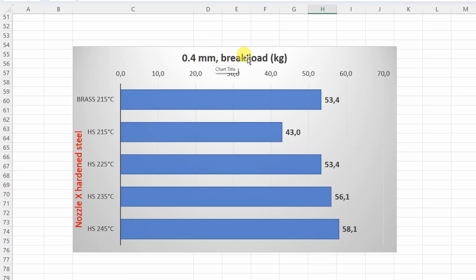With the 0.4mm nozzle, printing at the same temperature resulted in slightly weaker test objects, but increasing only 10 degrees Celsius I got very similar layer adhesion like with the brass nozzle. It is not worth going even higher with the printing temperatures, because we may have problems with stringing, overhang, and bridging.